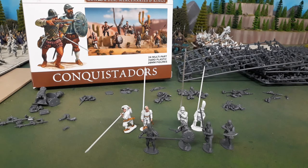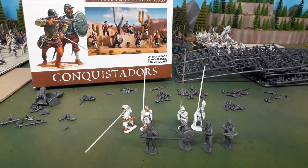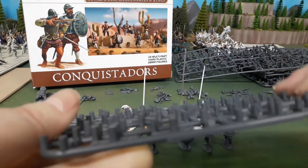This was the first kit that Wargames Atlantic have manufactured in-house at their US facilities, so I was interested to see what the quality was like. There were mold lines, but I had to look really hard to find them. If you weren't so inclined you could probably paint these without removing mold lines. I gave them a quick slide with a sharp knife and the mold lines disappeared almost instantly - really, really fast.